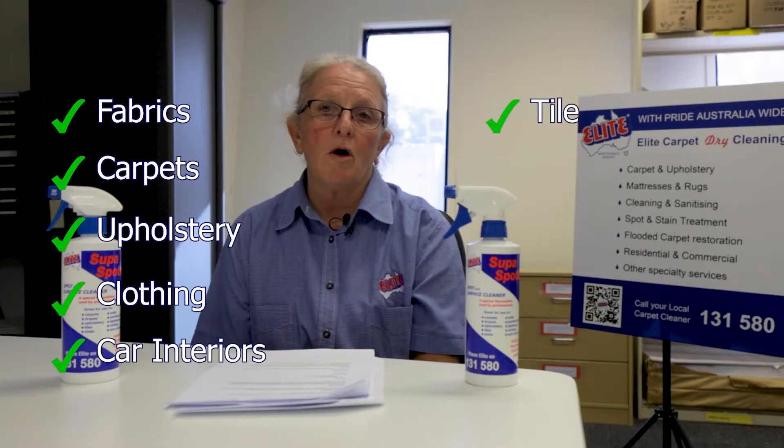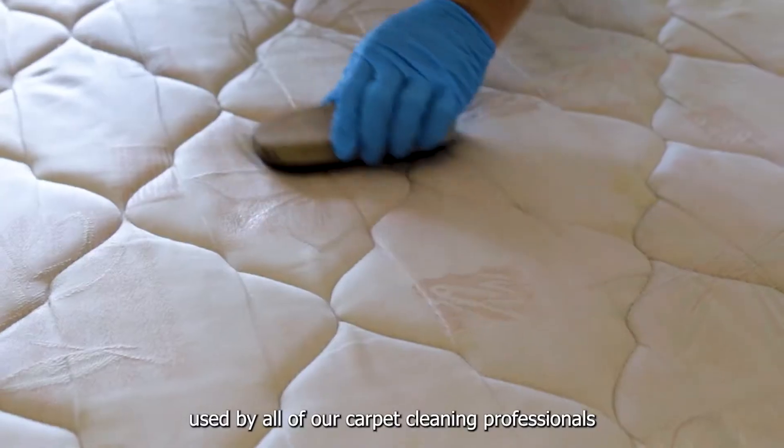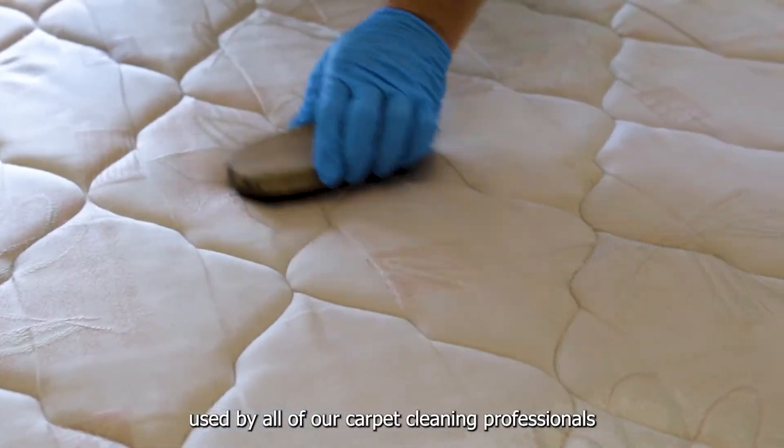It is also effective on tiles, sinks, walls and painted surfaces. It is a special formula used by all of our carpet cleaning professionals.